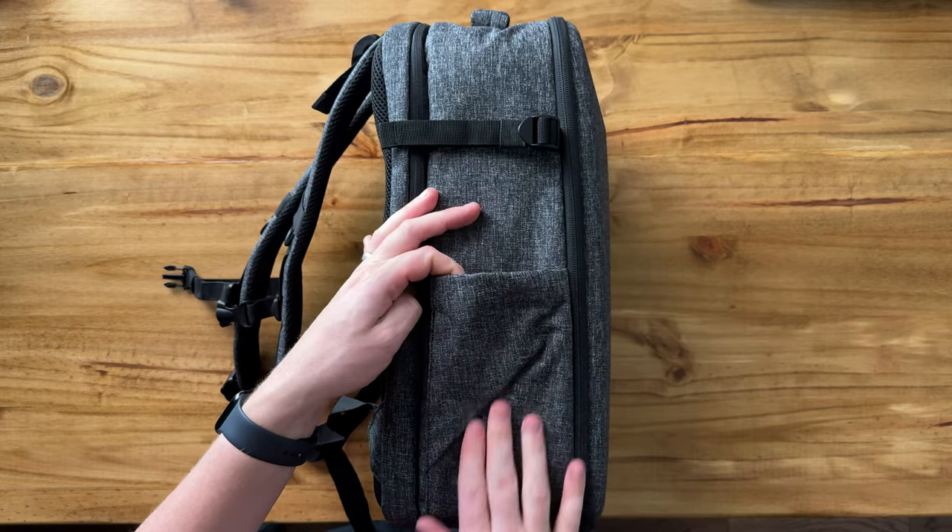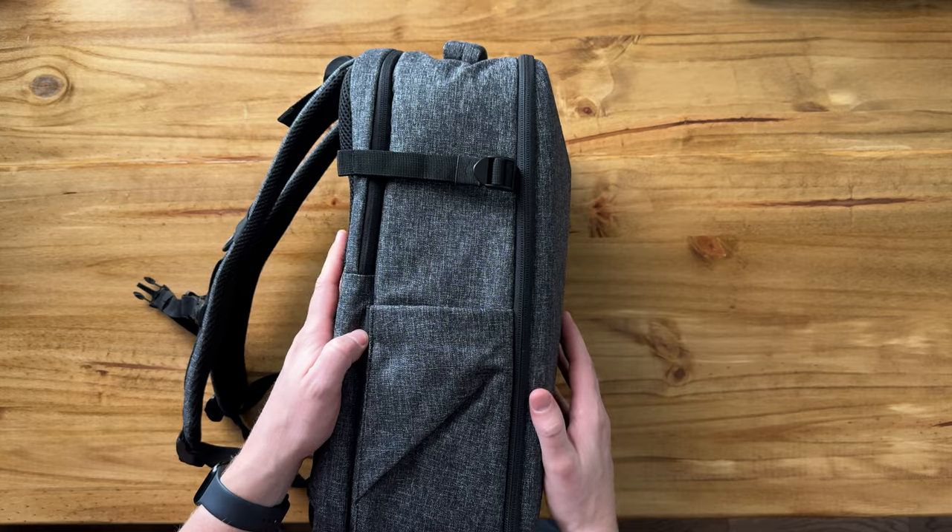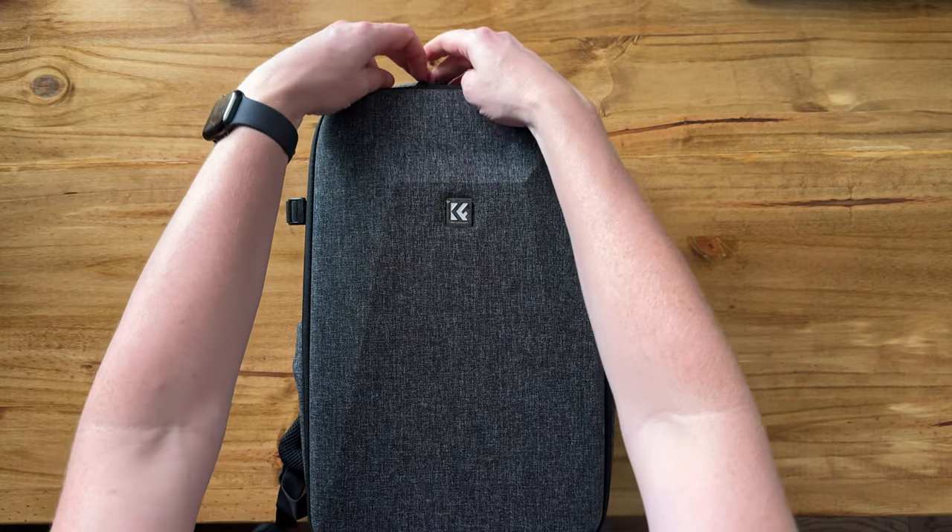Then you have this large pocket down that tapers down at the bottom, where you can slide the tripod in. So if we open it up...